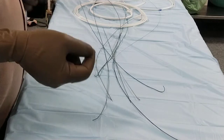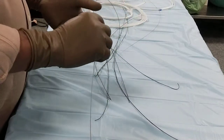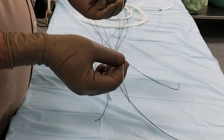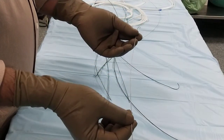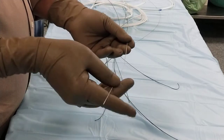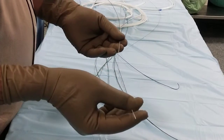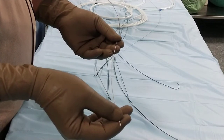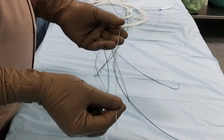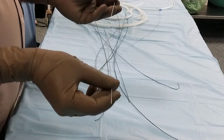When you use a needle and puncture the artery, we need an initial guide wire so that we will have access through the guide wire. This is the access guide wire. Guide wires are measured in inches — not in mm or French. The length of this initial access guide wire is around 30 centimeters.